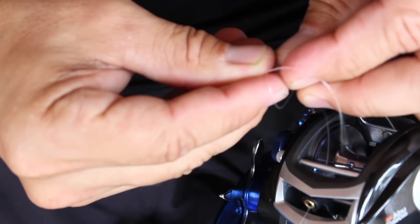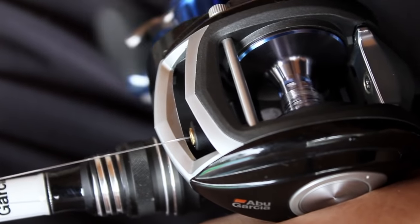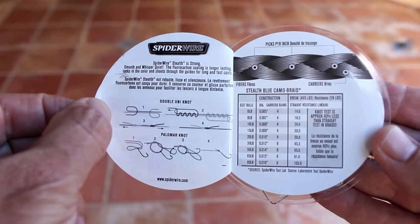Start with the mono backing. The knot you use to attach it to the reel really isn't that critical — if you get down to that point, you're in more trouble than you can deal with. A common knot for this application is a simple arbor knot. Join the braid to the mono with a simple uni-to-uni knot. If you don't know how to tie it, there are instructions on the inside of the label.